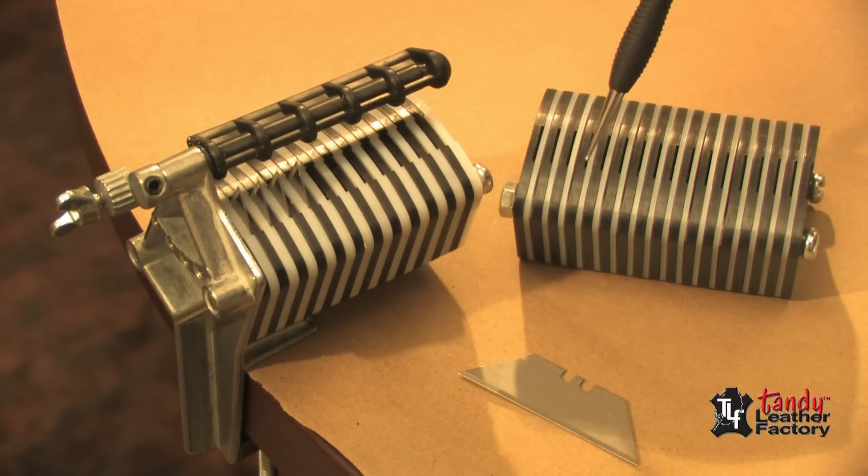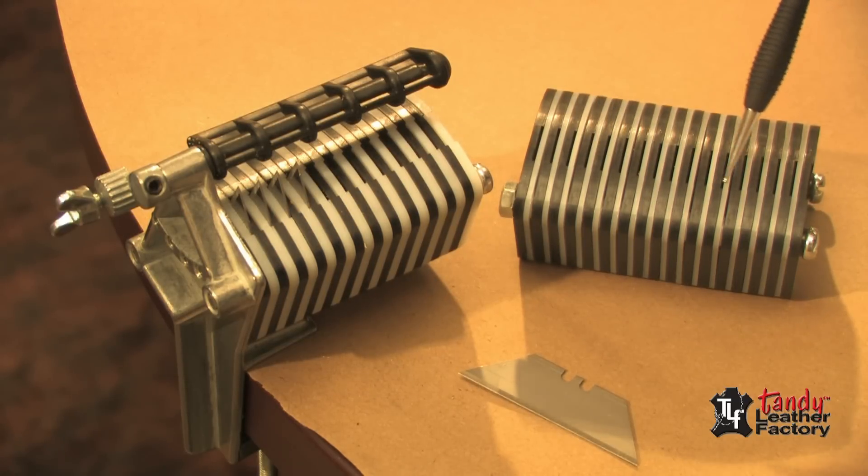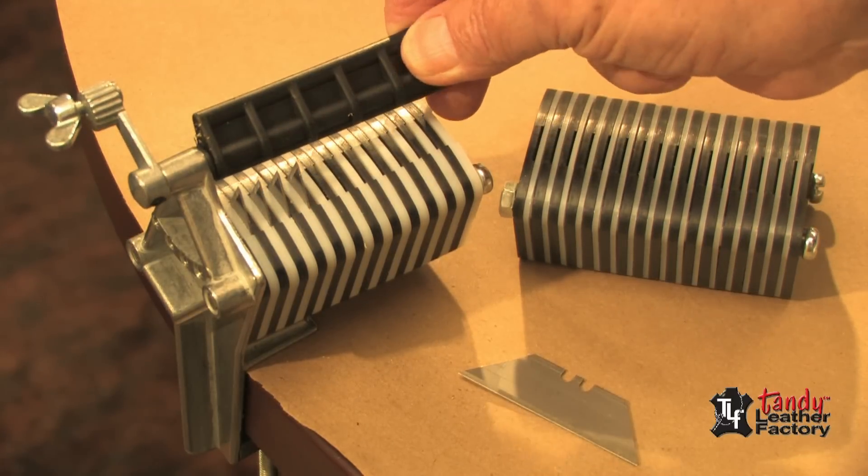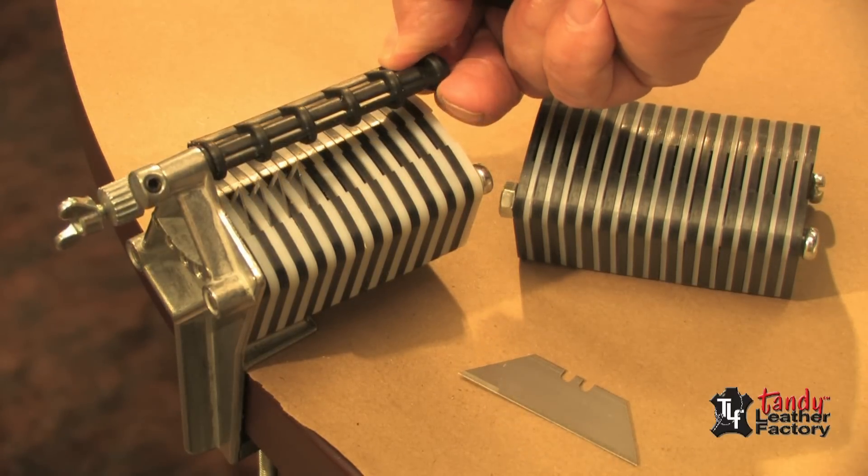Spacers have self-aligning recesses and shoulders to allow stacking without the bolts in place. You can cut any length of fringe, laces, belts, or straps. Blades are easily changed and can be reversed when they become dull.